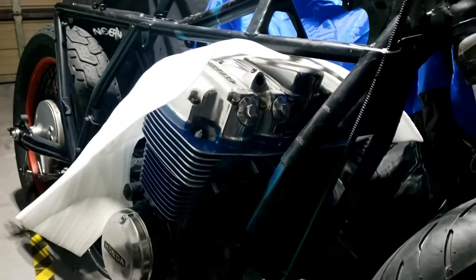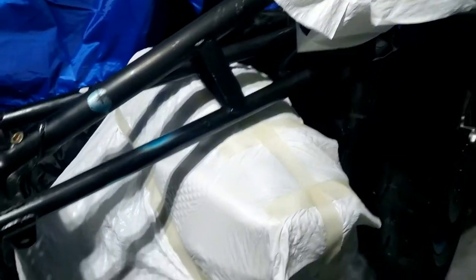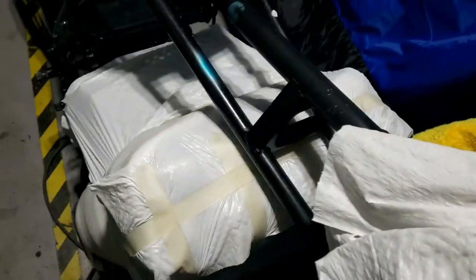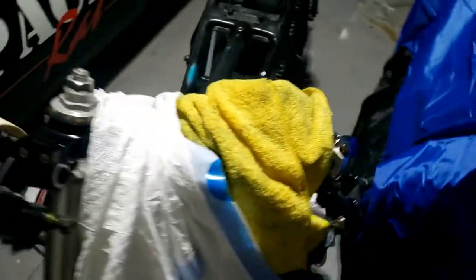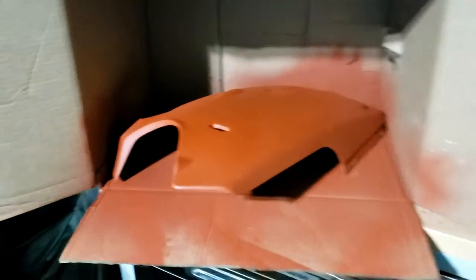Coming on quite nicely — looking good, ready to mask it up for painting the frame. Yes, we're wrapping again. This time we're using bin liners, trash can liners, packing, and all kinds of stuff. Getting the engine masked up. We're also doing some Ducati 748 panel painting on the side.